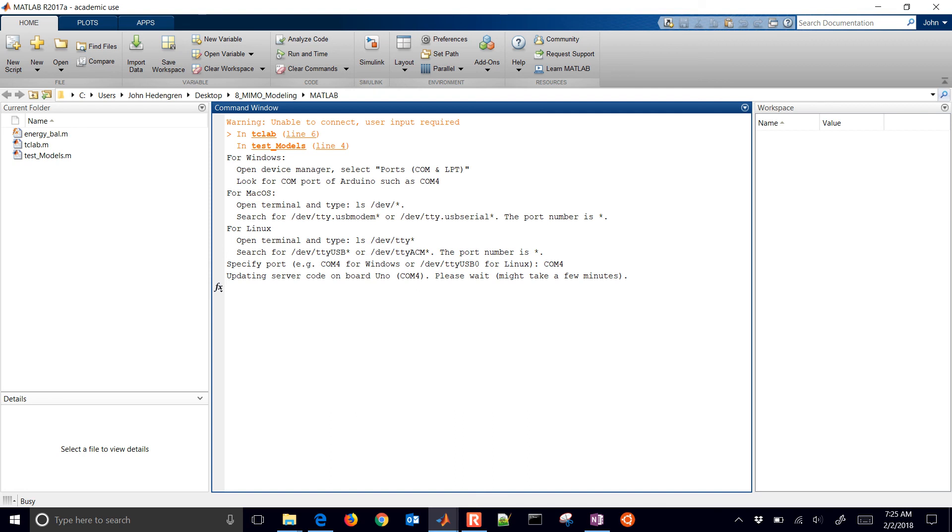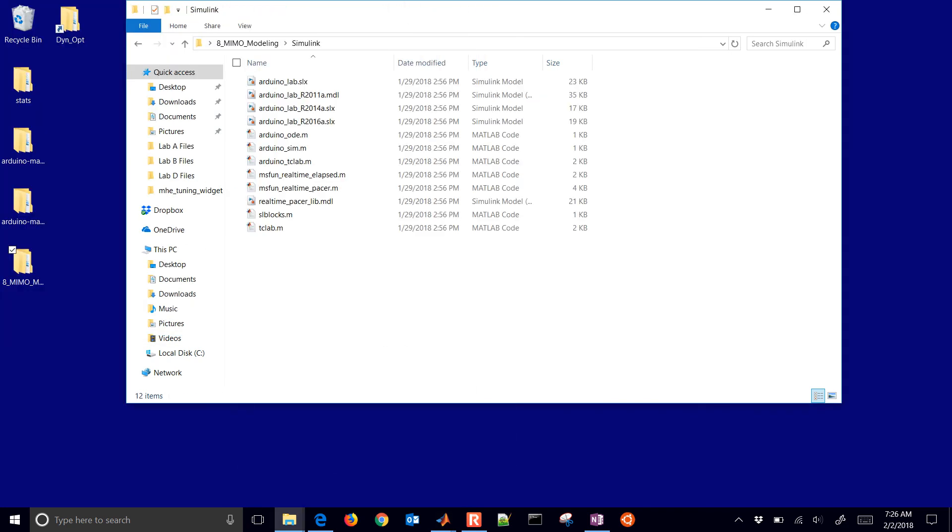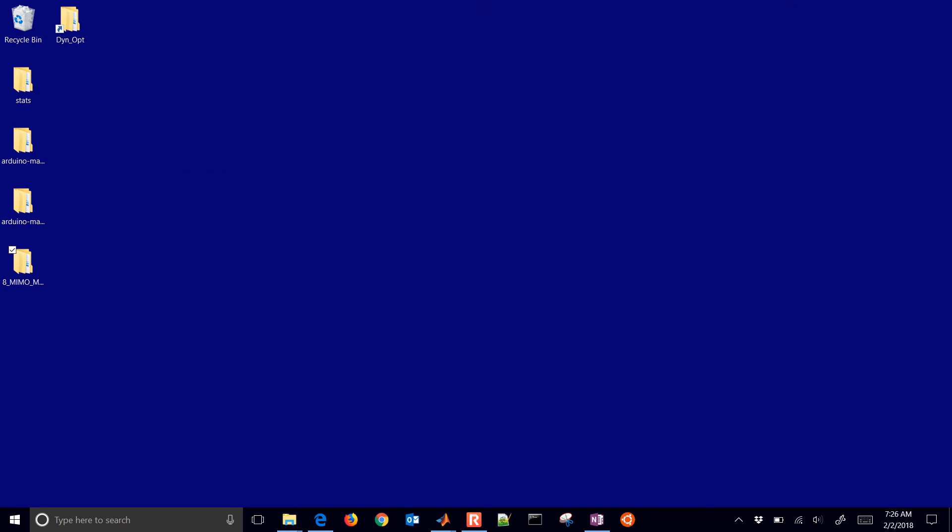There's also the Simulink version that's available. I've included a couple of earlier versions — R2016A and R2014A — though this one is saved with R2017B. If you have an earlier version you may have to start with an earlier Simulink model. I don't think R2014A or earlier will work because the Arduino support package for MATLAB changed drastically. You might have to upgrade your MATLAB version to 2015 or later.